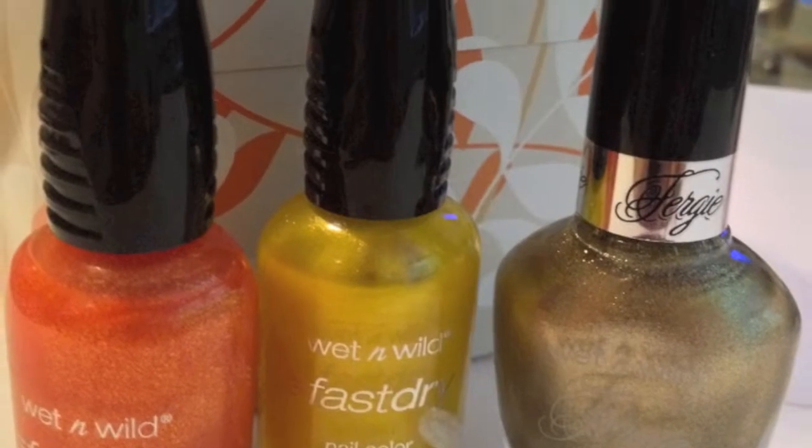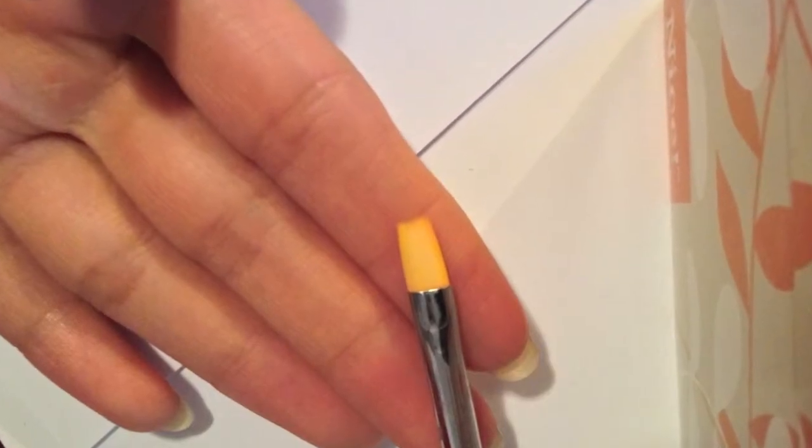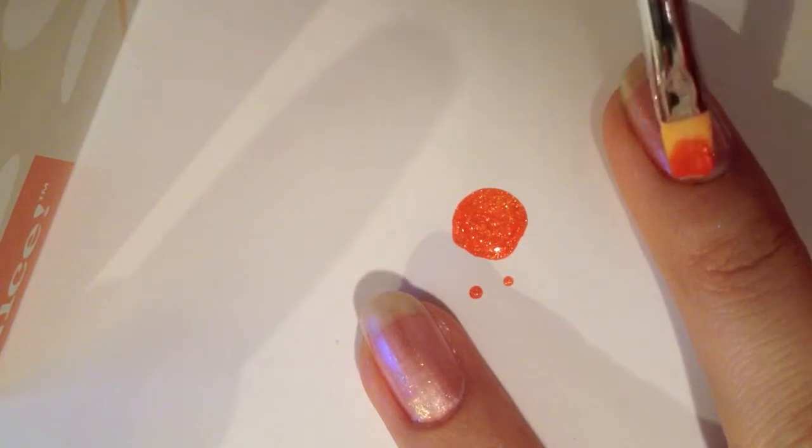I used three different shimmering colors to create an iridescent color effect. You can use whatever color that you personally enjoy. With a medium flat brush, apply the shimmering colors to your nails as shown one by one.